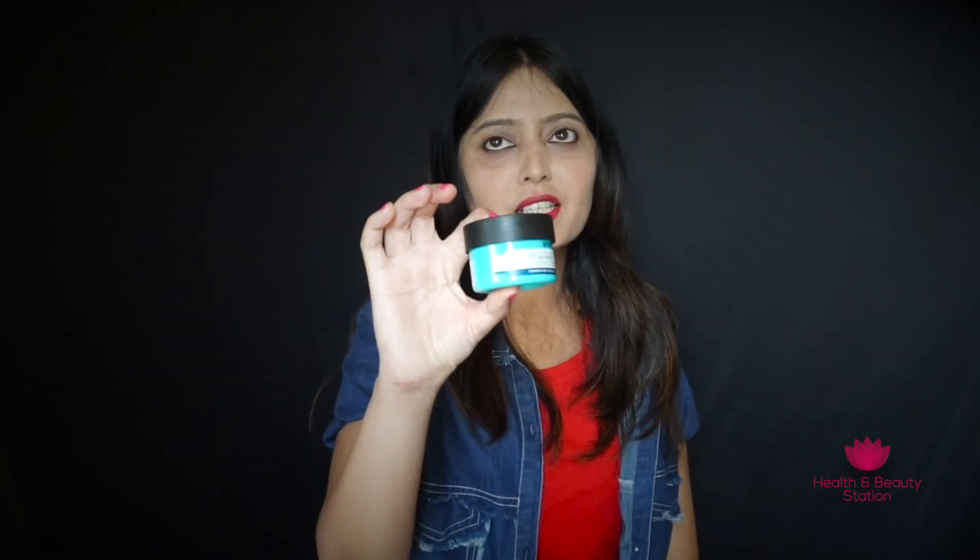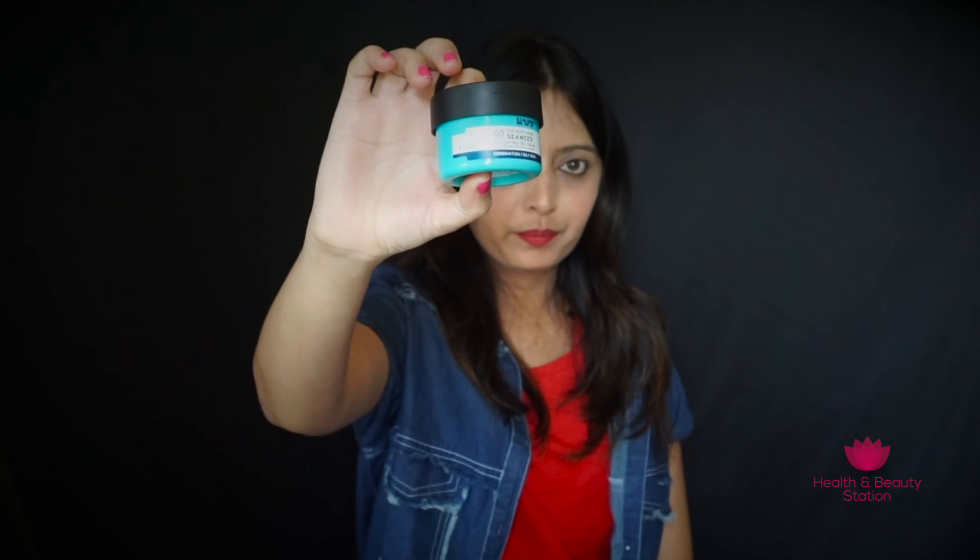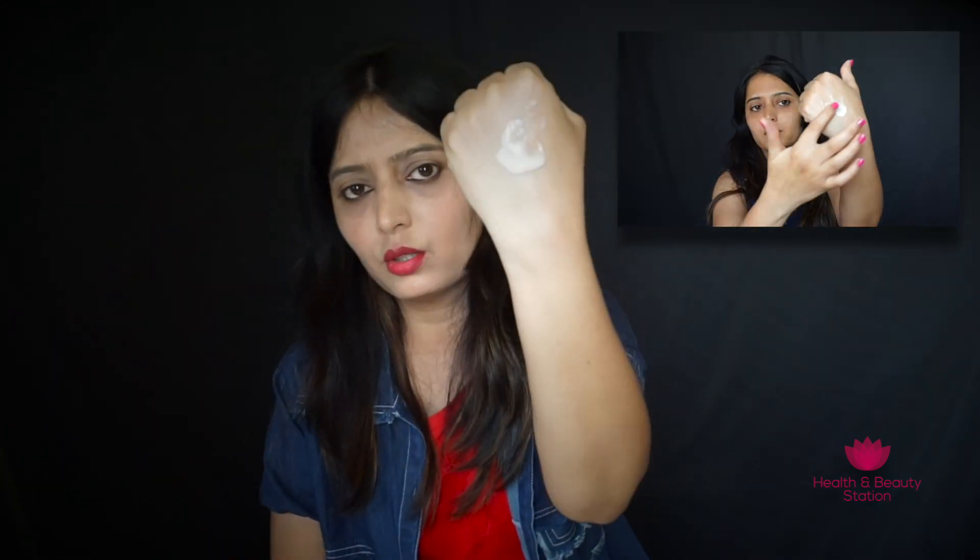The last product is the Seaweed Oil Control Gel Cream, which is perfect for combination skin. It is gel type in texture and very light. This cream instantly gets absorbed into the skin and does not make the skin greasy or oily, making it suitable for oily to combination skin. As you can see, it has absorbed easily and hydrated the skin very well. It mattifies the skin and balances extra oil and sebum. After applying this cream, your makeup stays long without producing extra oil.